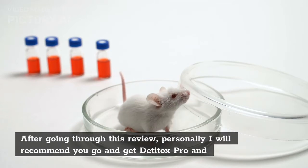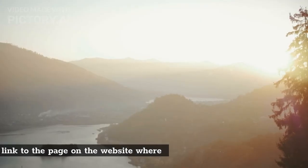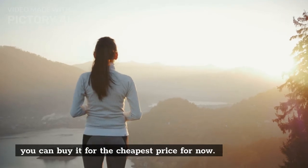After going through this review, I personally recommend you go and get DentiTox Pro and test it out for yourself, because I see it as beneficial for you in the long run. I have put a link to the page on the website where you can buy it for the cheapest price available now. Thank you.